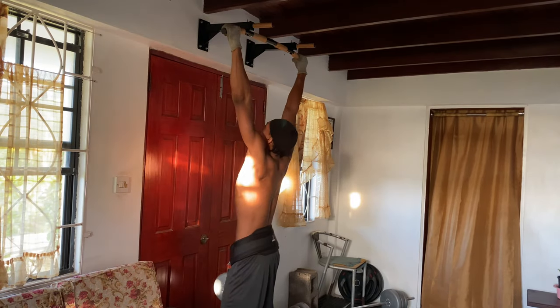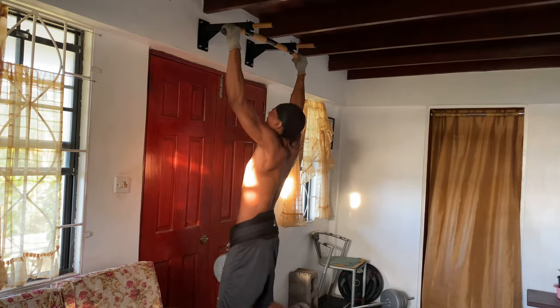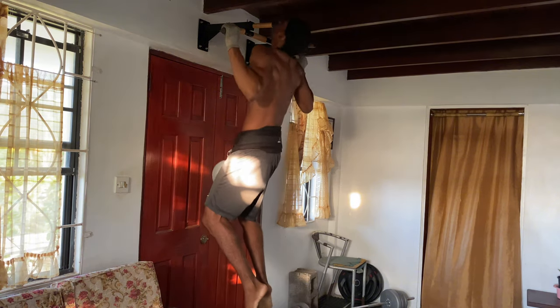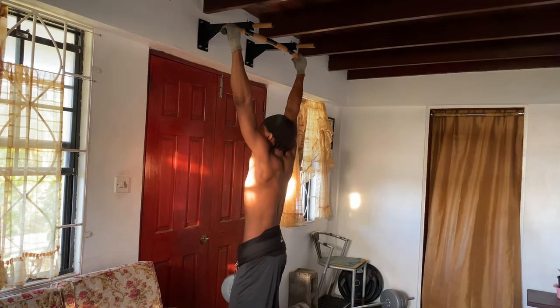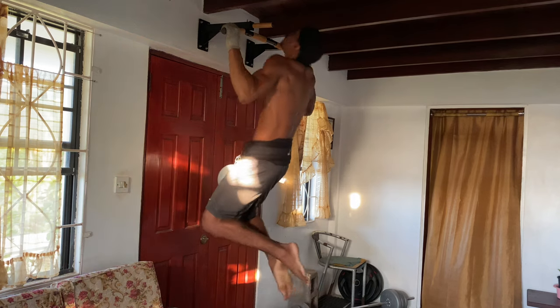Then slowly lower yourself back down. To add intensity you can wear a weighted vest or attach a weight to your waist. Aim for four sets of six to eight reps. If you're a beginner, start with just your bodyweight and work your way up.